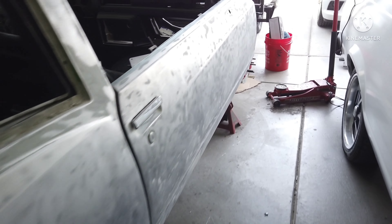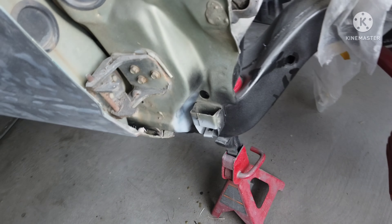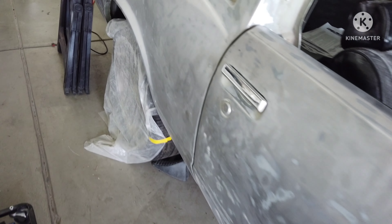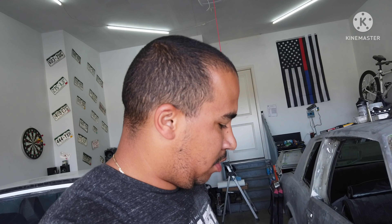I have some flap disc on the angle grinder, so I'll smooth it out a little bit, clean it up, and it should allow me to get the welder back out and try it again. If none of that works, I'll probably just have to phone a friend and have him come show me some different techniques — help me get my welder set up right so it's a lot cleaner welds. I'm going to get this door off and try it again.